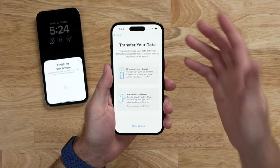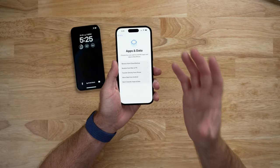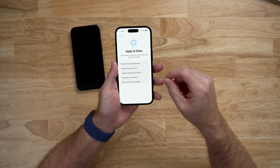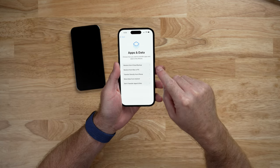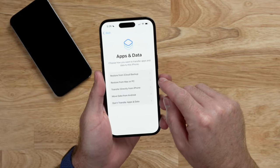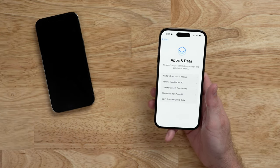Now we get to the part where we transfer our data. There are a few options: Restore from iCloud Backup, Restore from a Mac or PC, Transfer Directly from iPhone, Move Data from Android, or Don't Transfer Apps and Data. The three main options are the top three. Restore from iCloud Backup uses the backup we just created. Restore from Mac or PC uses the backup on the computer via iTunes on Windows or Finder on Mac OS. Transfer Directly from Phone wirelessly transfers everything from this phone to the new device.